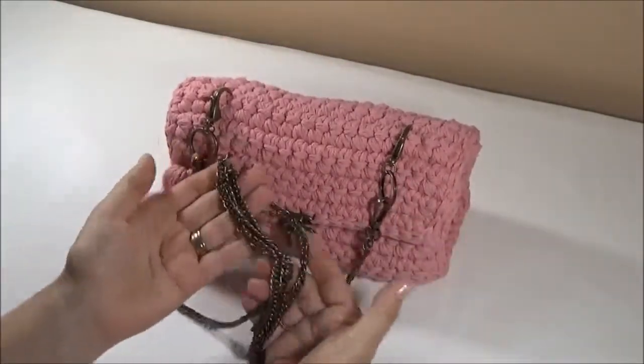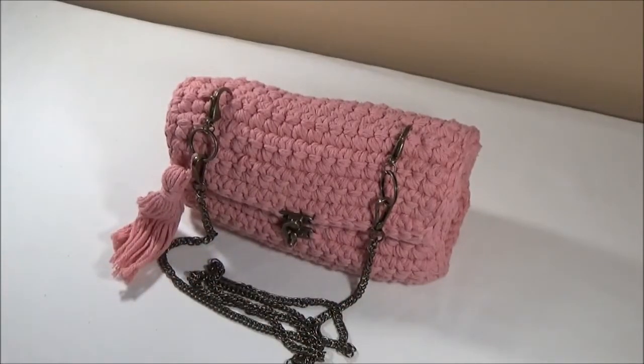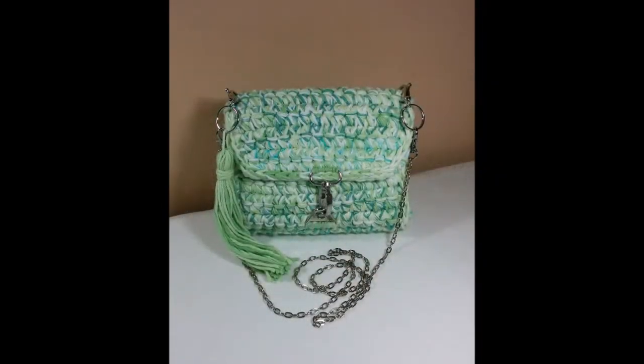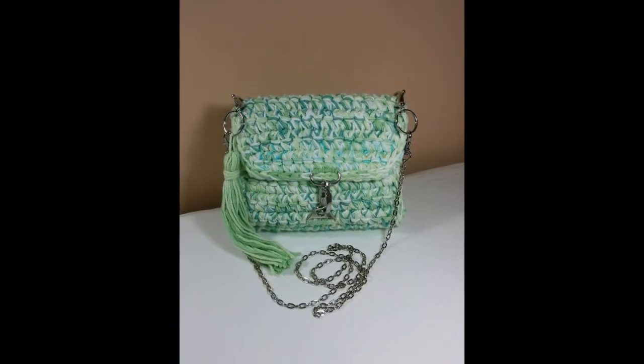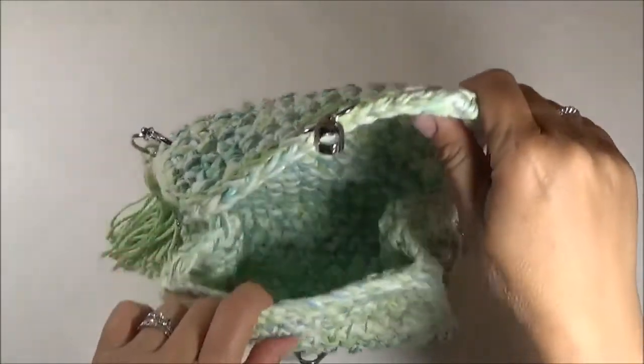This iron chain is about 48 inches for a crossbody fit. This water green purse is a mixture of 3 yarns. For all of these purses, I used 4 strands of yarn.